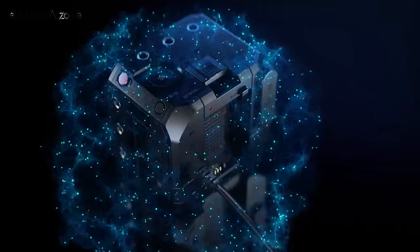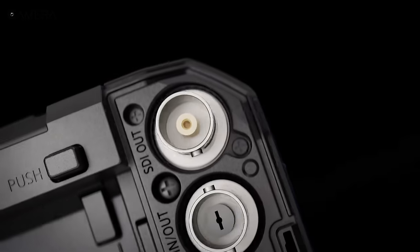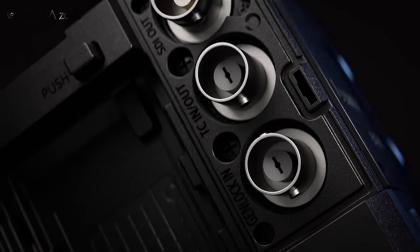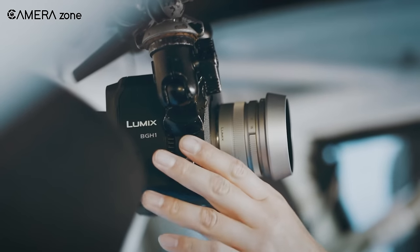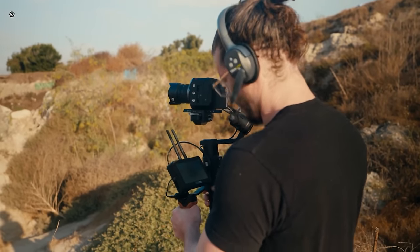The Lumix BGH1 also offers convenient features like Power over Ethernet Plus and PoE Plus for easy installations and control of up to 12 cameras with the Lumix Tether for multi-camera. Plus, it has multiple outputs like USB-C 3.1 Type-C, 3G SDI, HDMI Type-A Terminal, and Genlock-in/timecode-in/out functions for multi-angle synchronized video recording. Whether you're a professional filmmaker or just starting out, the Lumix BGH1 is the perfect camera to inspire your creativity.